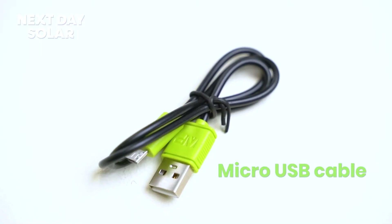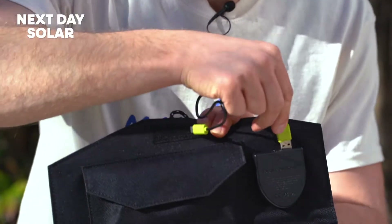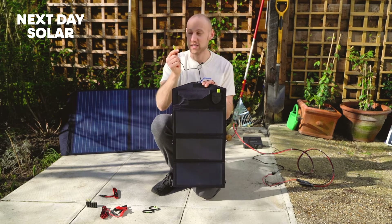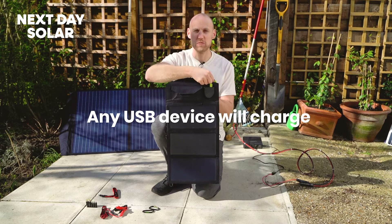You've also got a micro USB cable which can be plugged directly into the USB. It's a really high quality solar charger — it makes a really nice connection and fit — and then you've got power to charge any of your USB devices. You don't have to use micro USB; any USB device that you've got will happily charge from this panel.